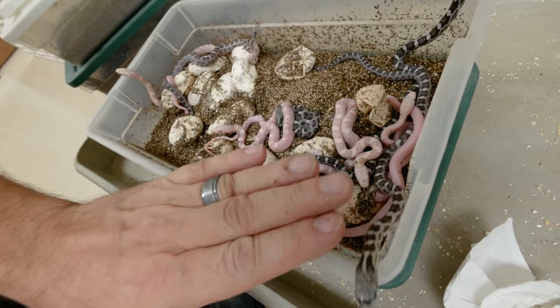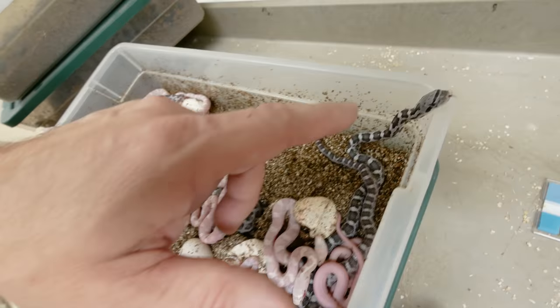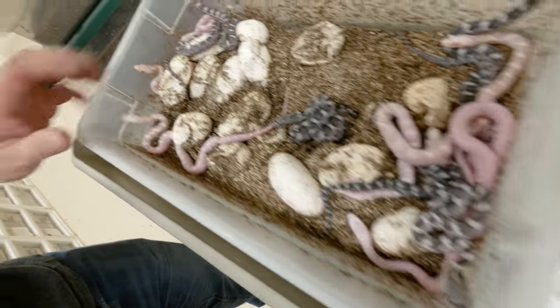Look at this clutch — these are all Texas Rat Snakes. We have anerythristic Texas Rat Snakes here, and of course those Snow Texas Rat Snakes that kind of just popped up in our collection — I don't even know where they came from, but it's awesome. And then these pure white ones are the leucistic Texas Rat Snakes. This is a beautiful clutch. Texas Rat Snakes are a little bitey when they're young, but if you work with them they're really cool, eat really well, and are a great animal. With more and more color phases, including snow and anerythristic, you can breed them into scaleless and get scaleless ones that are going to be absolutely incredible.